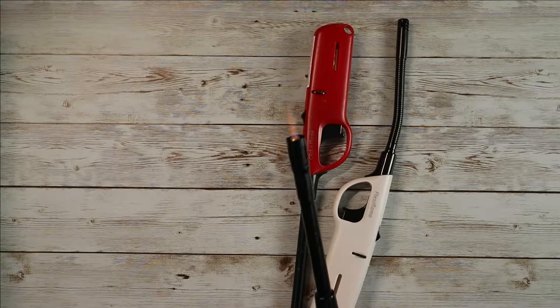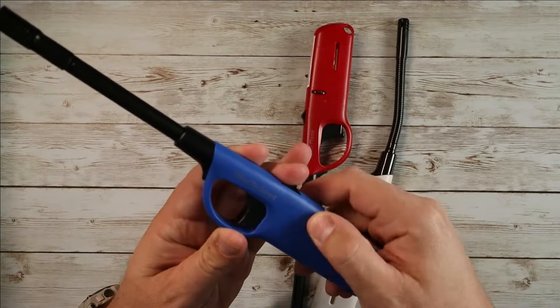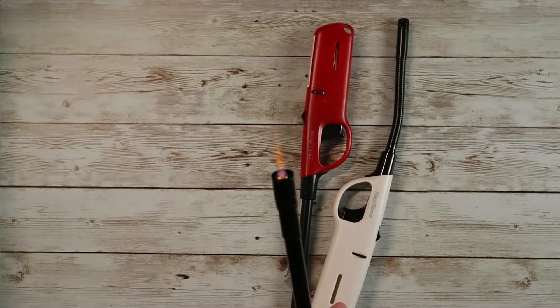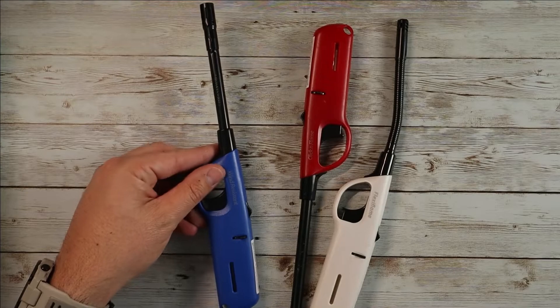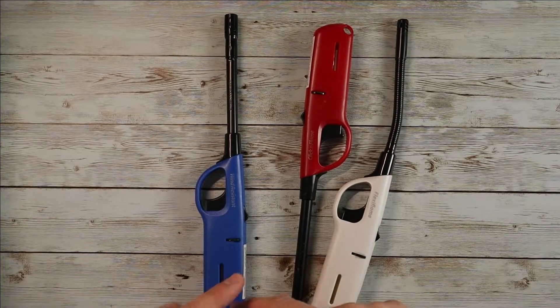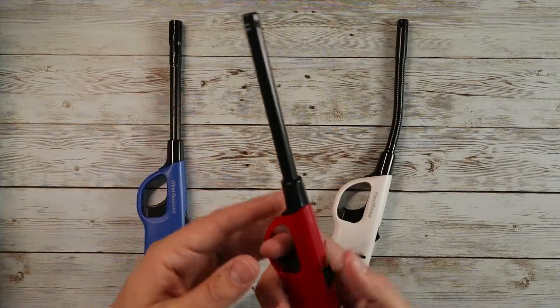As you can see, we've got a nice tight wind-resistant jet flame. You have your flame adjustment here — let's turn it up to maximum to show you what you've really got. Boom, there we go! Nice jet flame. Again, wind-resistant — this is going to be great for outdoor grilling, if it's windy, lighting a barbecue, lighting a fire pit. This is the one to go to.